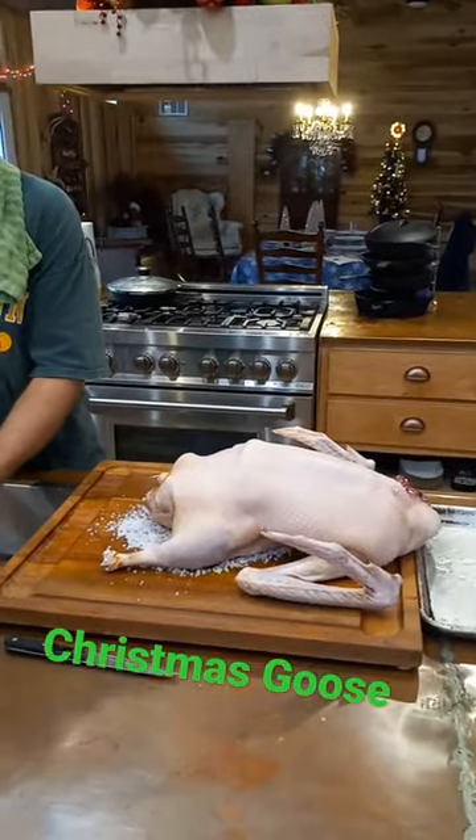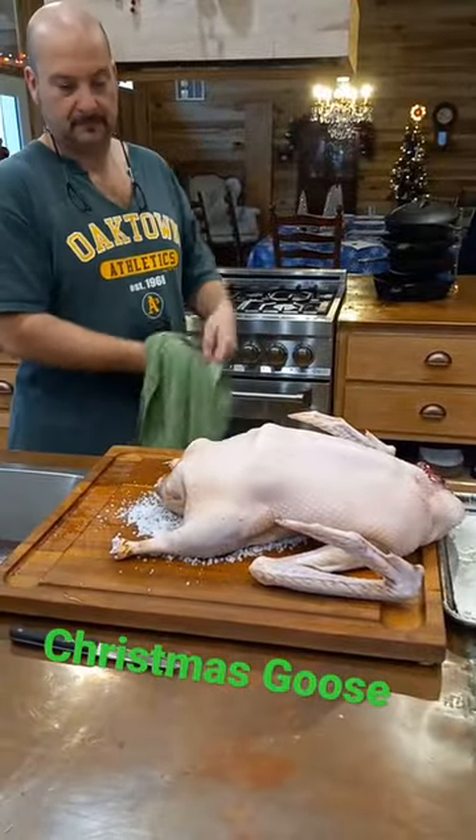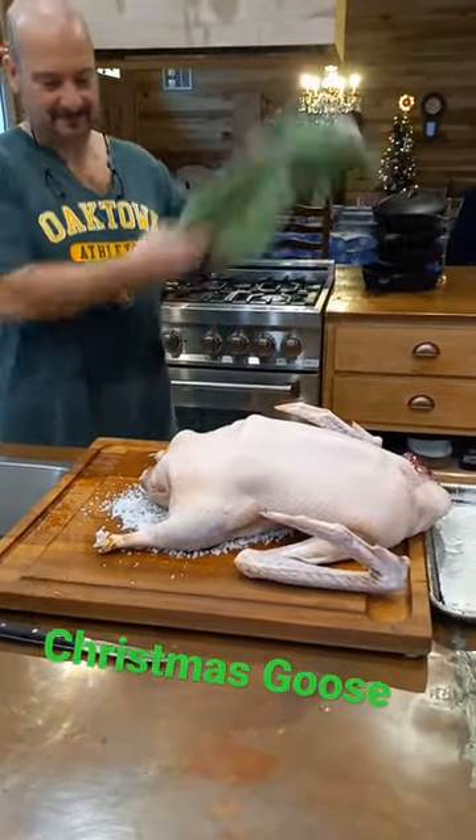We are preparing our Christmas goose. I'm Farmer Katie of Healing Homestead, and if you would like to try a Christmas goose, get a hold of us.